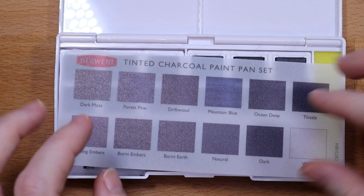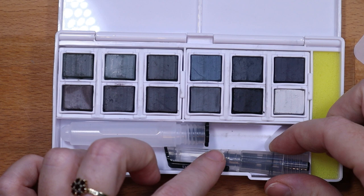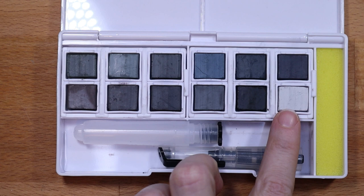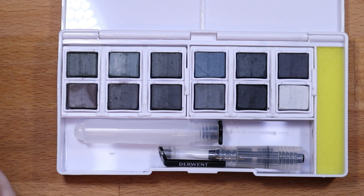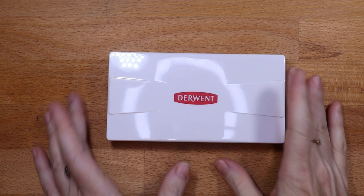Let me know down in the comments what you'd like to see first — would you like to see a video about this paint set first, or the swatching of Caran d'Ache pencils? The water brush fits nicely with the tapered edge tucked along the water bottle, but it doesn't fit the other way. These pans look messy — there's a little bit of residue, but it's not as bad as I thought it would be. And there are some mixing areas too, which is really nice. Yeah, I'm really excited to try that.